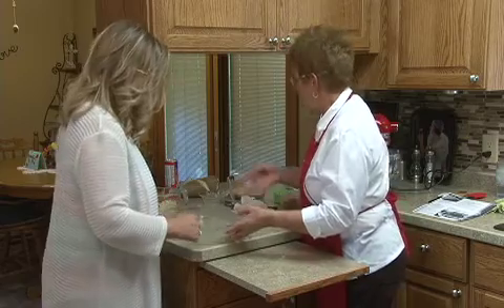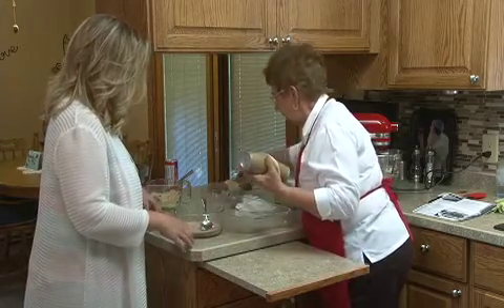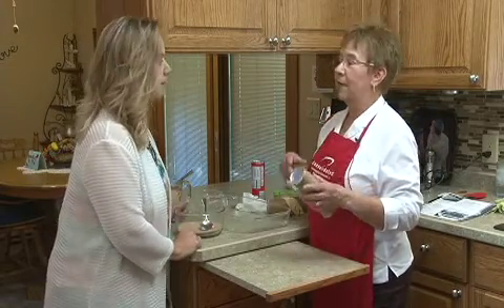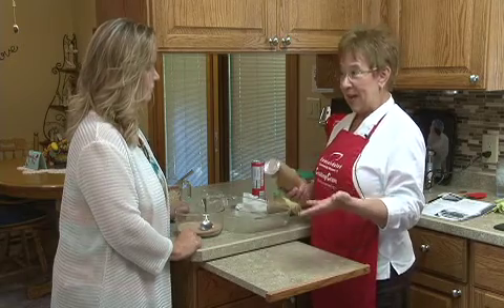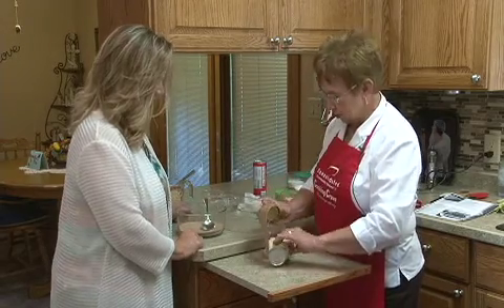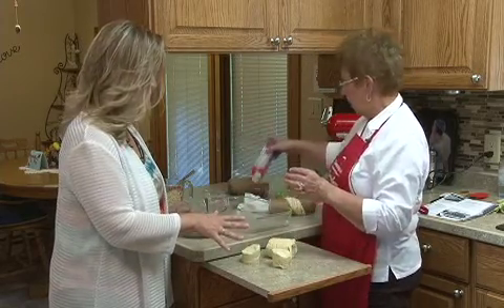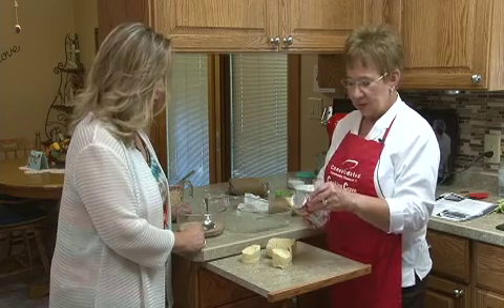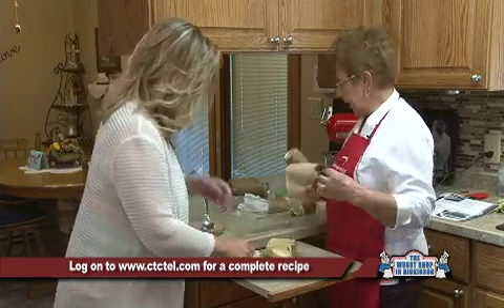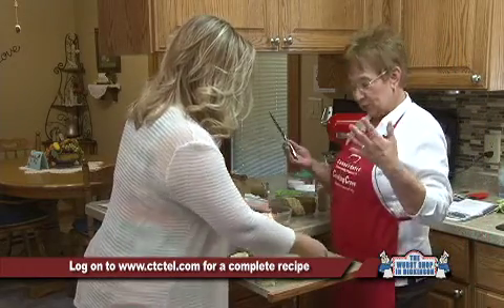Take a nine by thirteen pan — I've already sprayed it lightly with Pam. Now, when I went to the store the other day, I usually take four of the smaller tubes of biscuits, but they were all out. So I took three tubes of the ten ounce versus the eight ounce — improvised a little bit and it's going to work. This is just a regular biscuit for this recipe. You don't have to buy anything in particular — any biscuit, whatever is on sale.